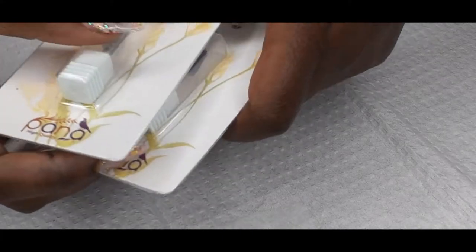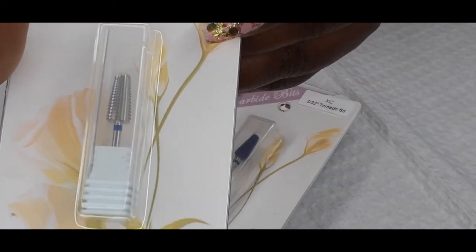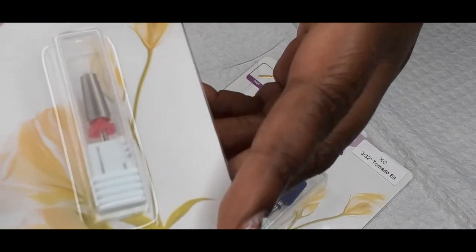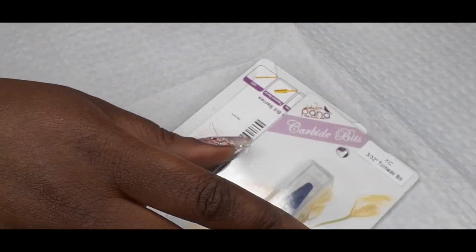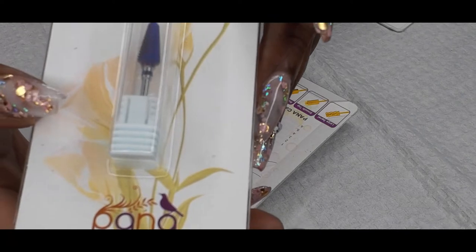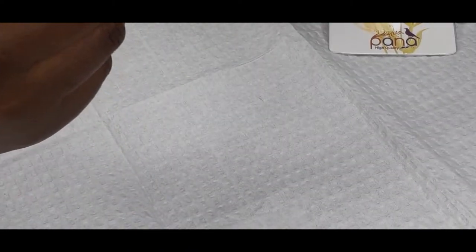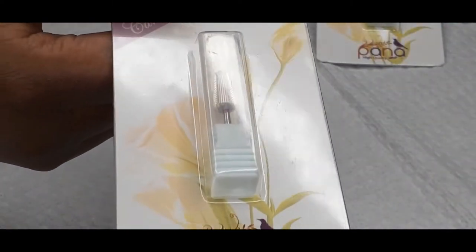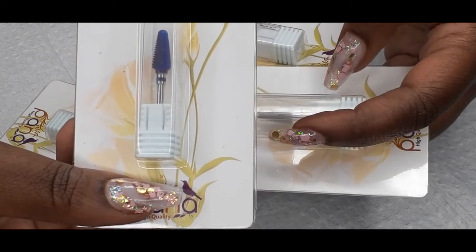The next thing I have is these drill bits. This is the Volcano Medium drill bit. Then I have the 5-in-1 drill bit. All these drill bits came from Pana on Amazon. This one is a fine grit, this one is an extra coarse tornado bit from Pana, this one is a volcano bit, and this is a fine bit. That's four of them. I really like this color on this one — it's really pretty.